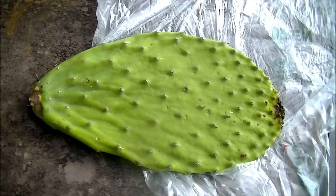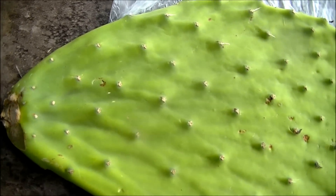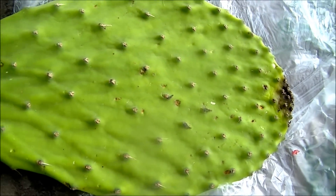Today I'm going to be microwaving a cactus. It'll probably just turn brown, but I don't know. That's why we do the experiments.